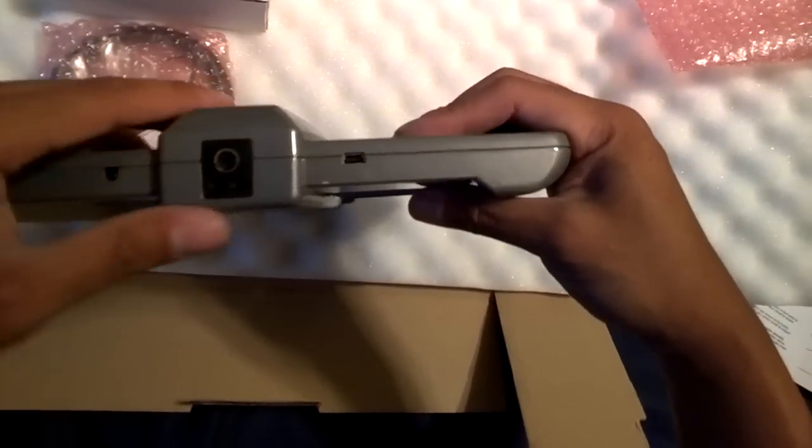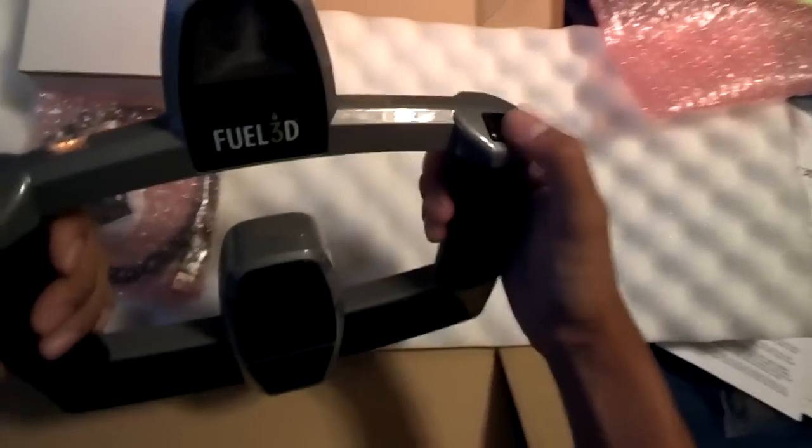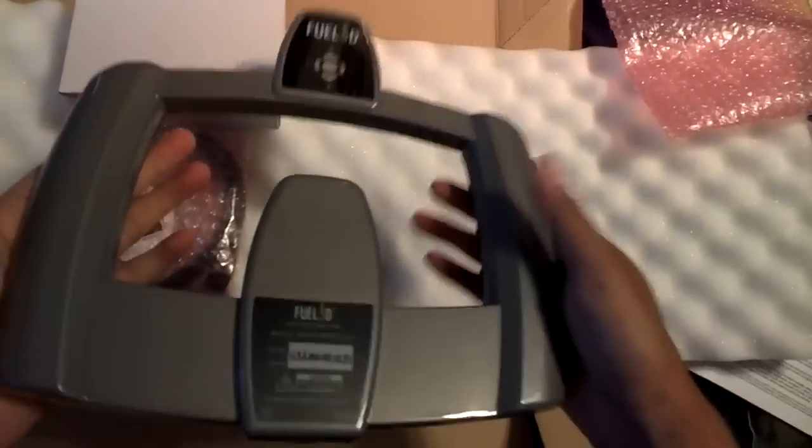It doesn't seem like it has a tripod holder — hopefully that is an add-on of some sort. But it feels very strong, and there are buttons on each side. Very sturdy, really good build quality for a Kickstarter product. Okay, let's check what's in this box.